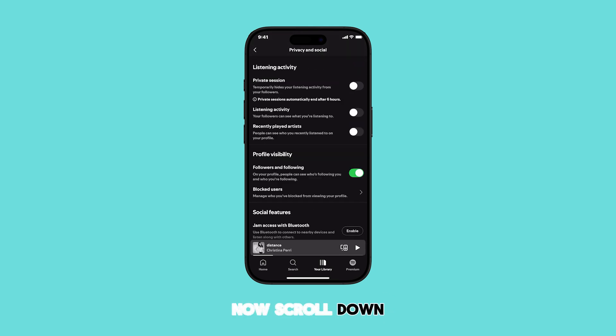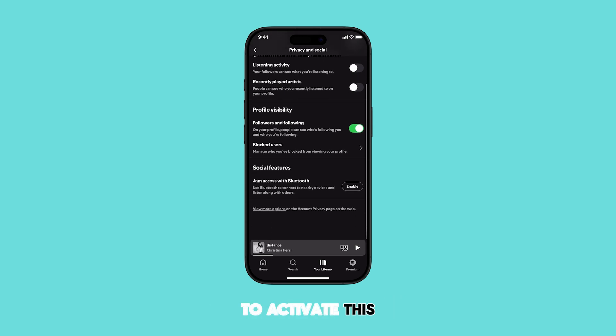Now scroll down within the Privacy and Social menu until you find the Social Features section. Here you'll see the Jam Access with Bluetooth option. To activate this feature, simply tap the Enable button next to it.